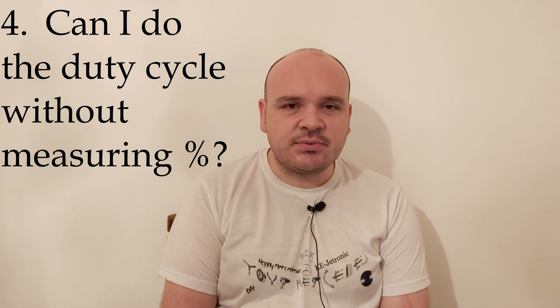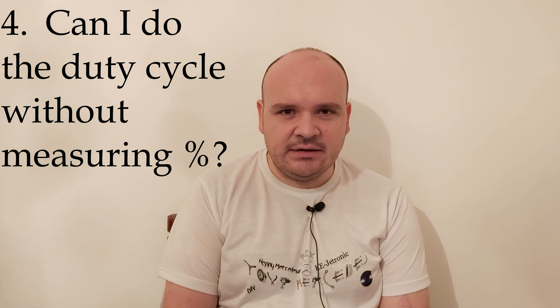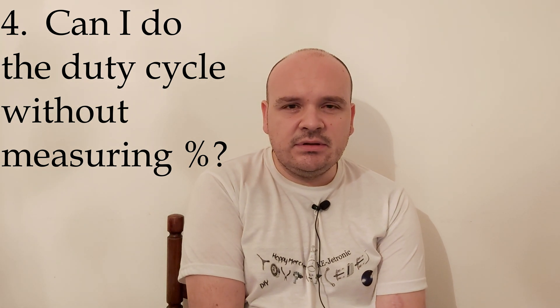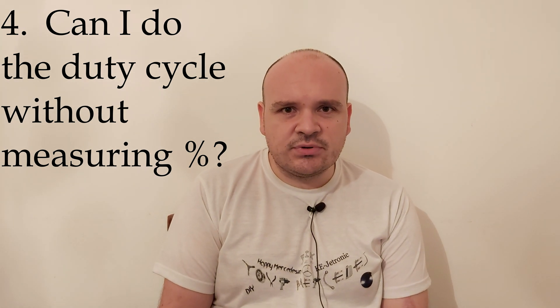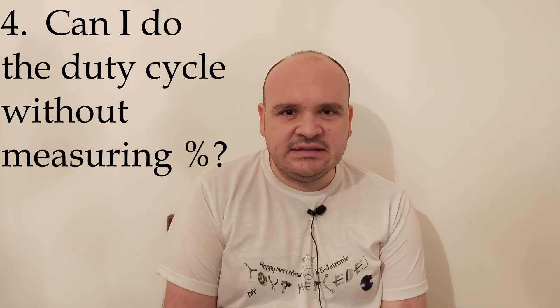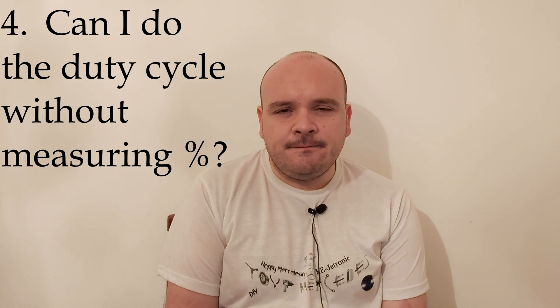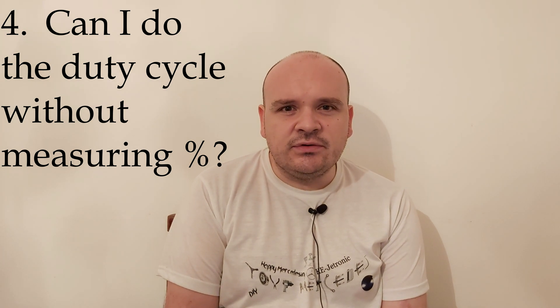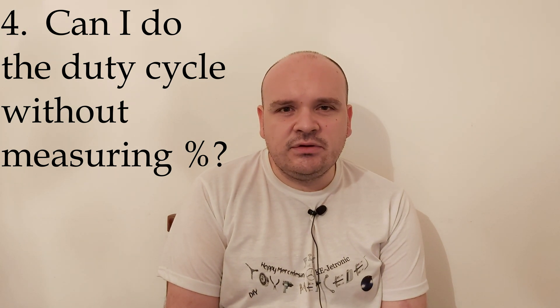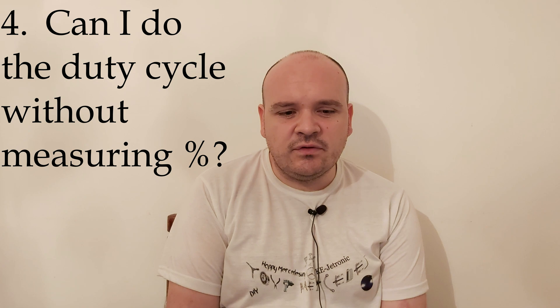The next question: can I do the duty cycle without measuring the percents? The answer is yes, you can. You do the same procedure as if you wanted to do it with percents, but now you're going to be measuring the voltage. Just set your multimeter to DC volts, and you want to have the fluctuation between 6 and 7.2 volts.